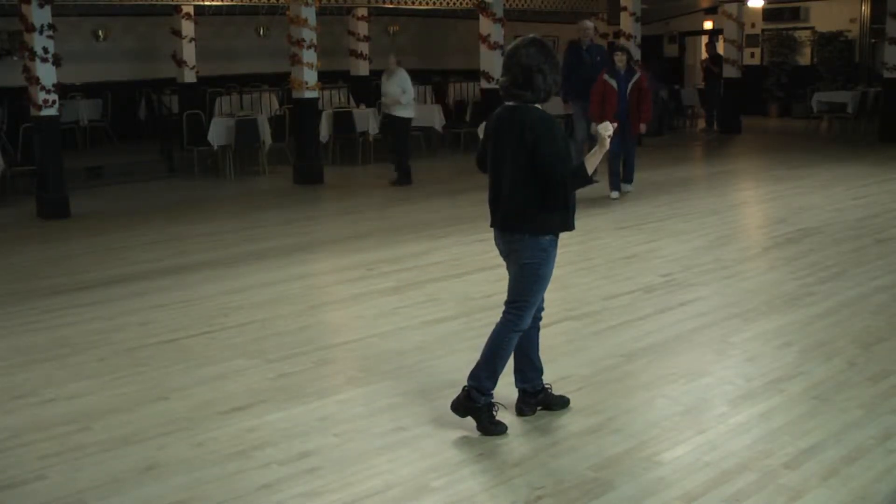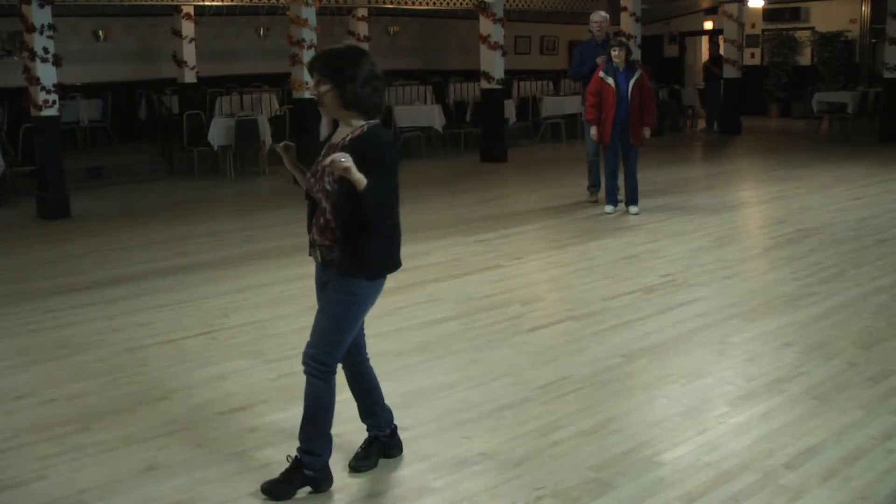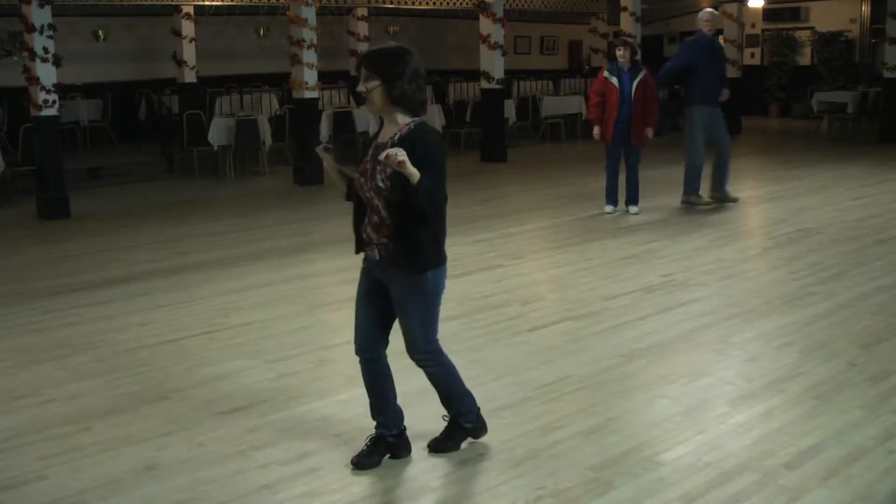You're going to rock three, cover, half triple step. Rock three, cover, half triple step. Then rock three, cover, and a coaster step.